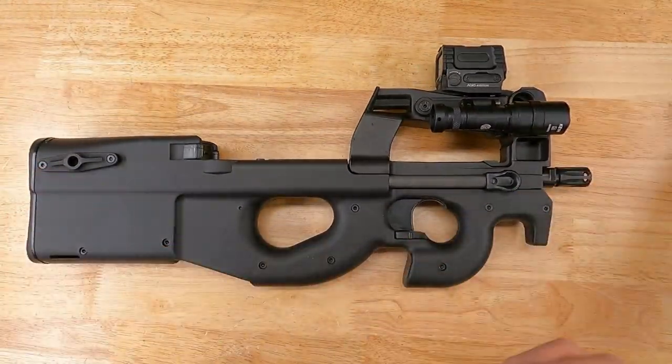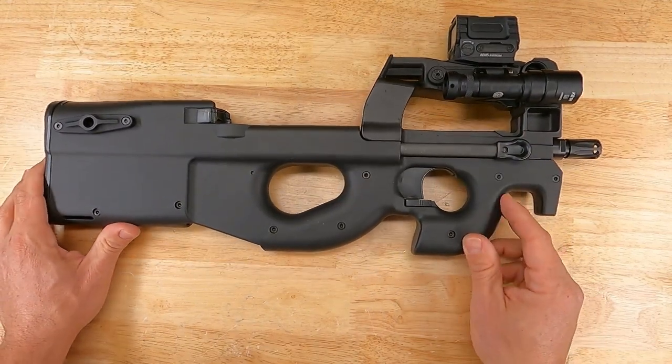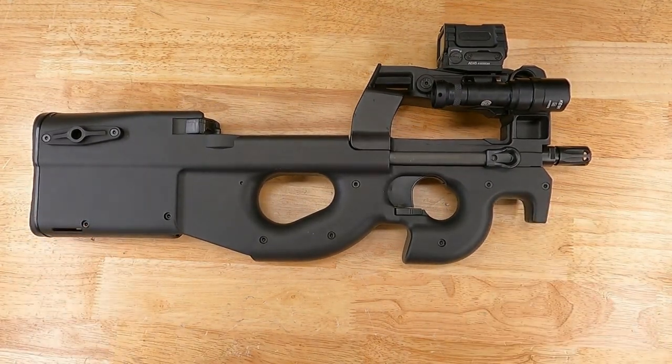This completes our direct light mount installation for the Surefire Pro body onto the FNP or PS90. Thank you for watching, and please don't hesitate to reach out to us with any questions.